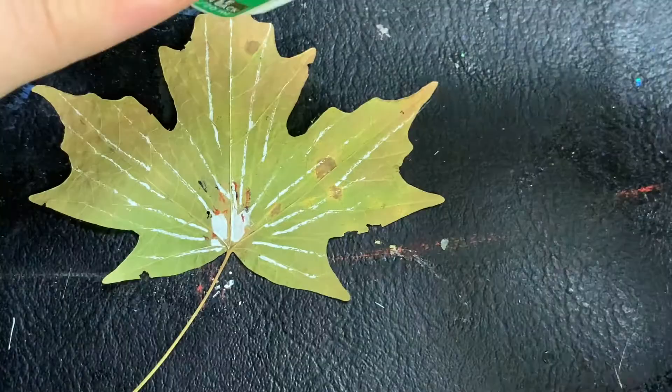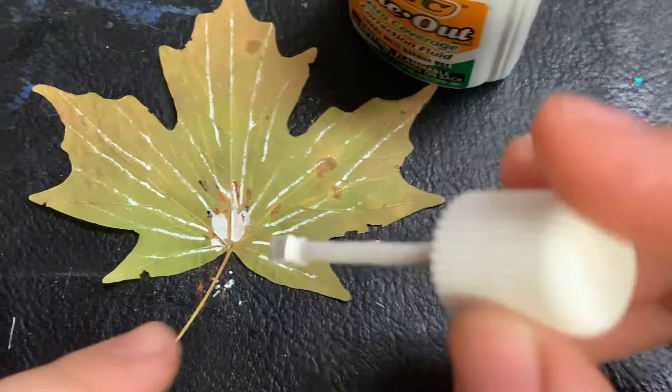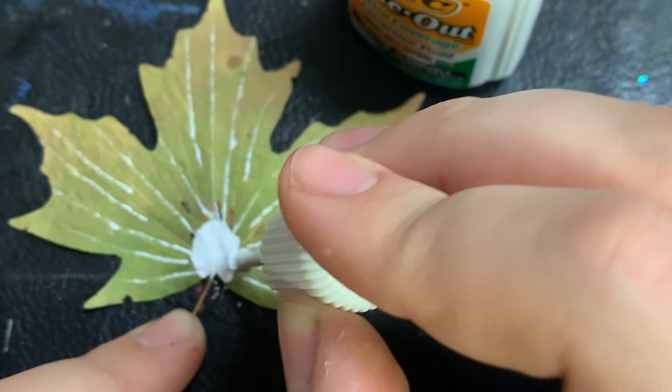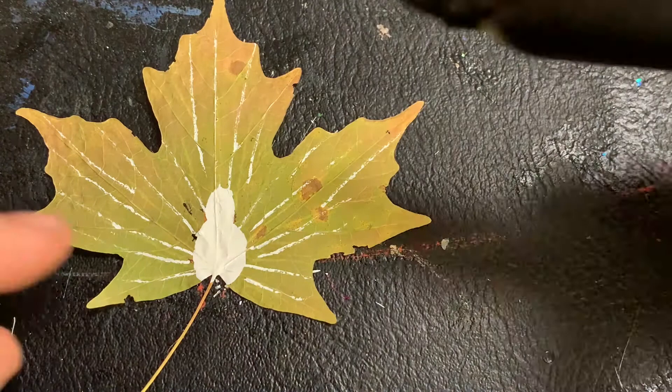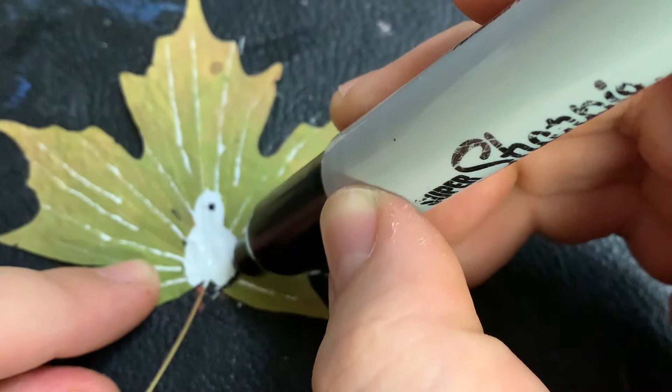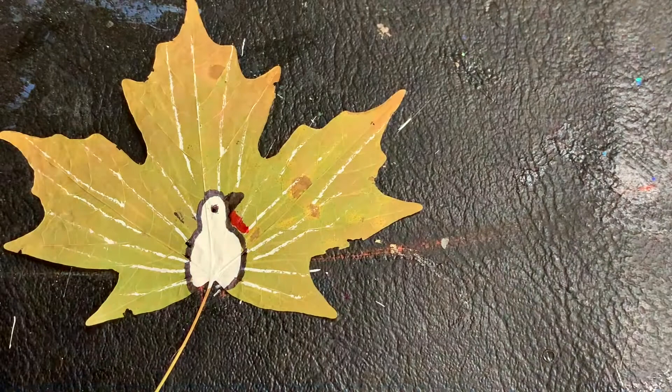Again with a thin tip, I had a hard time coloring it in. I found it much easier to use whiteout. Don't forget to add the wattle and its feet! Or you could glue it on the paper and draw them.